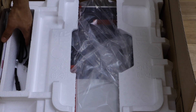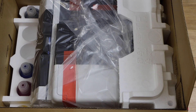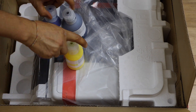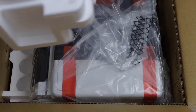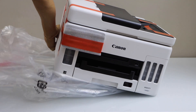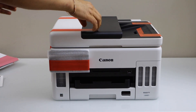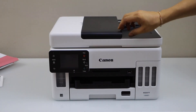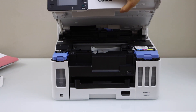It comes with the power cable, manual, and ink bottles. You can take all four ink bottles out. Lift your printer and remove the protective tape. Remove this tape, then let it go up and it will close itself.